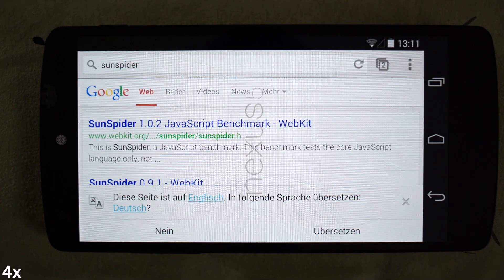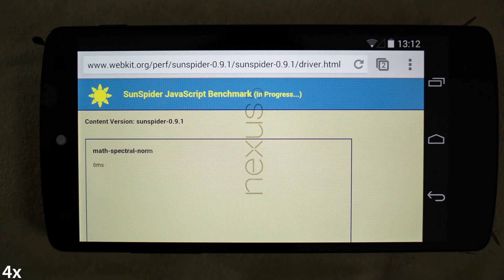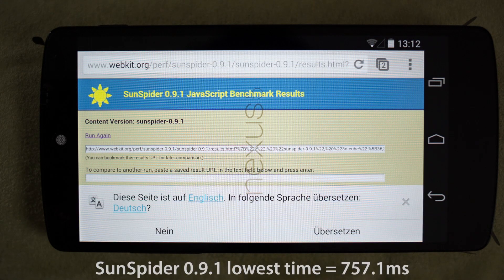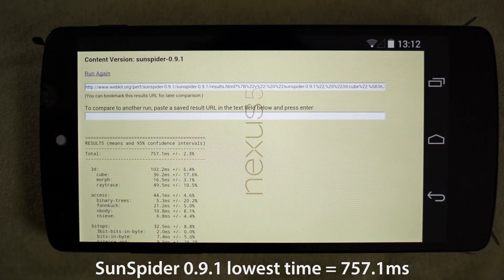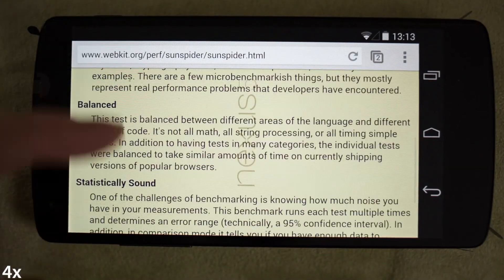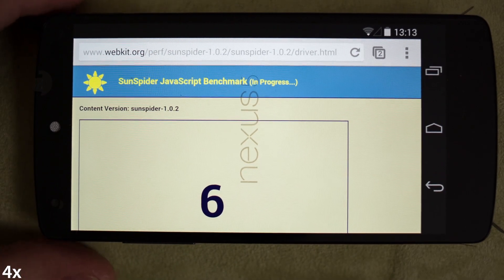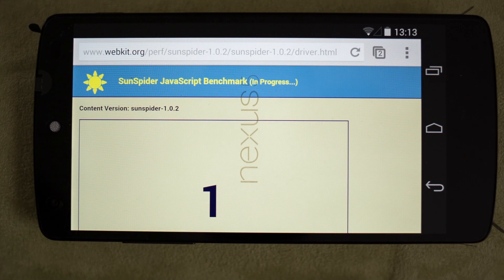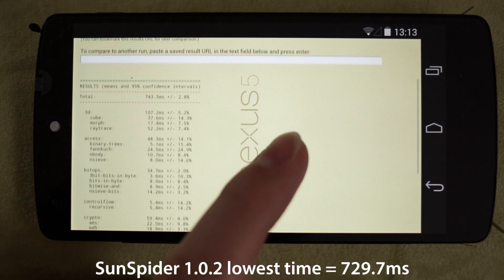Let's do some benchmarks. I like the Sunspider JavaScript benchmark — version 0.91, that's the older one, just for comparison — and the newer version is 1.0.2, and we'll run both of them. I've run a couple of tests and the lowest score on 0.91 came out to 757.1 milliseconds. Next up is the newer version 1.0.2 — again I've run multiple tests — and the lowest score I managed to get was 729.7 milliseconds.